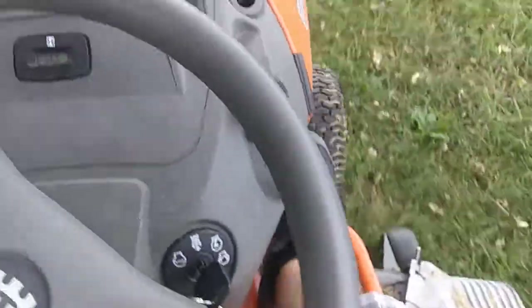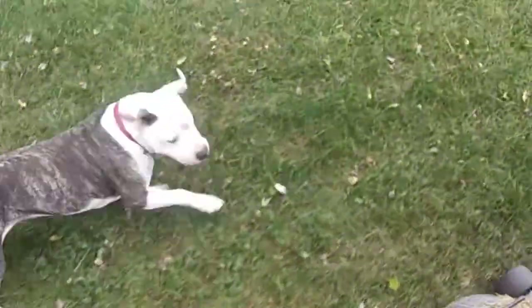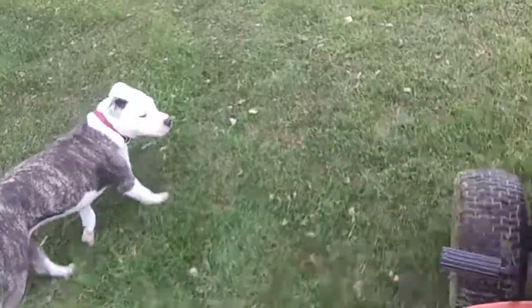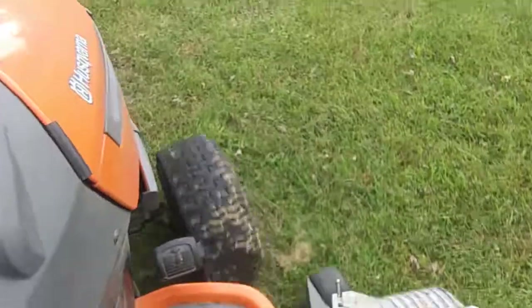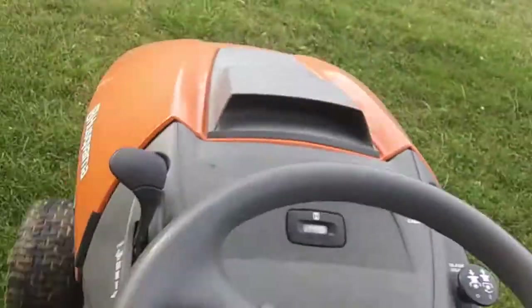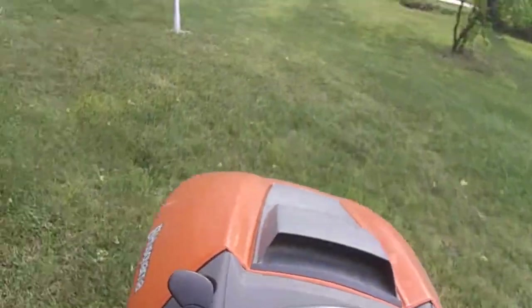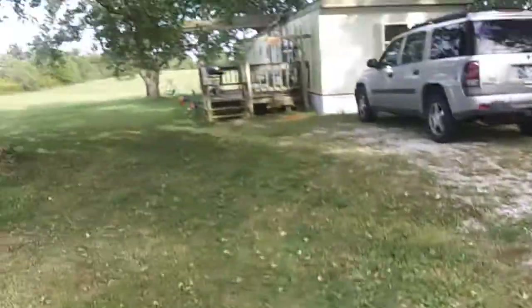So we'll just be going to the front here. There's a random dog following me — that's ours. Now let's go high — see, it's not very fast. Here's the cruise control. You disengage it by pushing on the pedal. It's all on my mom's property.